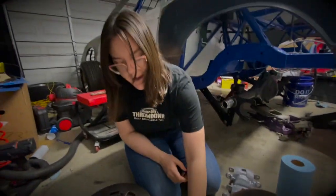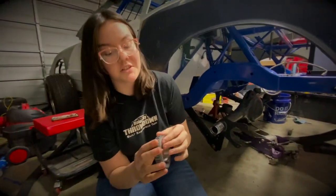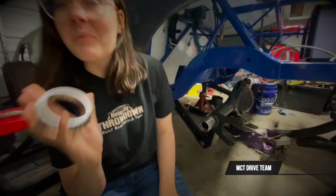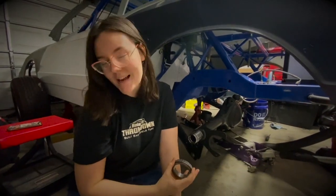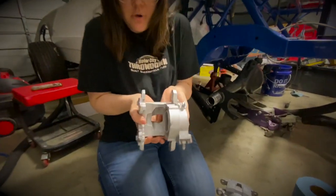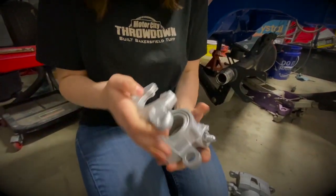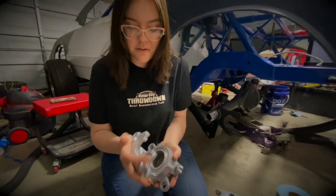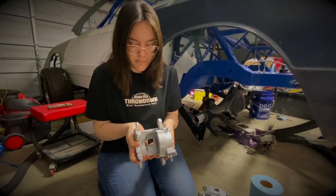It's a good thing we checked all this out because there was no grease in here at all. We would have ran it on practice day and then blew it up - it would have been a disaster. But these are our brakes and they look pretty good. These weren't as rusted as everything else, but we still got it fixed up pretty nice.